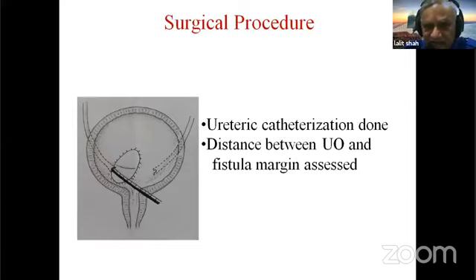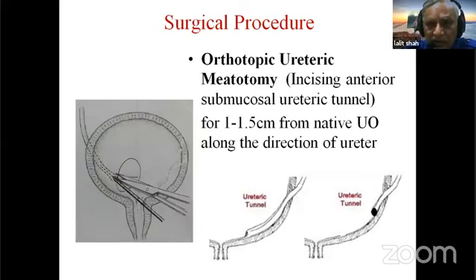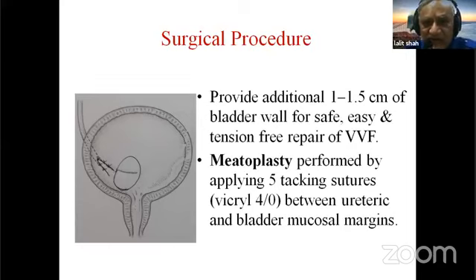Ureteric catheterization was performed and the distance between the ureteric orifice and fistula margin was assessed. Orthotopic ureteric myotomy — or myotoplasty — was performed by incising the anterior submucosal ureteric tunnel for one to one-and-a-half centimeters from the native ureteric orifice along the direction of the ureter. As shown in the picture, after dividing the tunnel, this provides an additional one to one-and-a-half centimeters of bladder wall for a safe, easy, and tension-free repair.